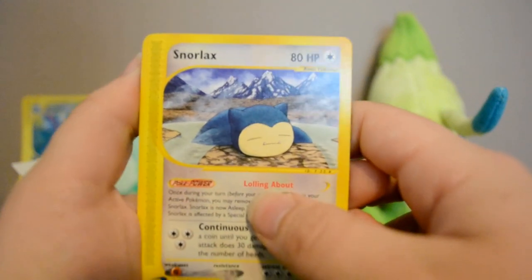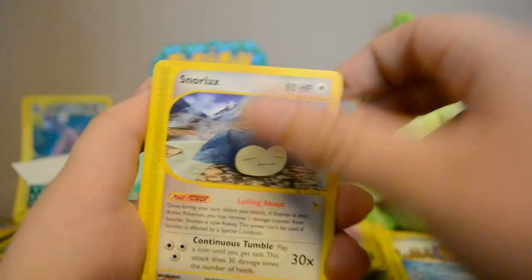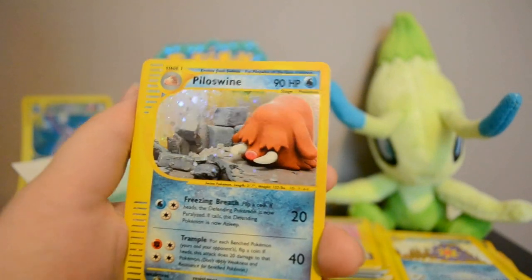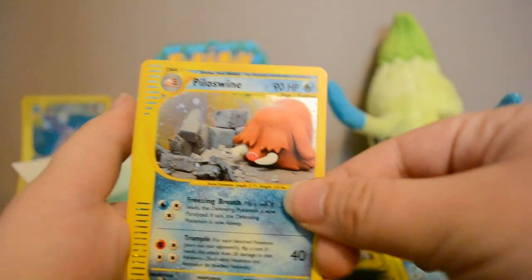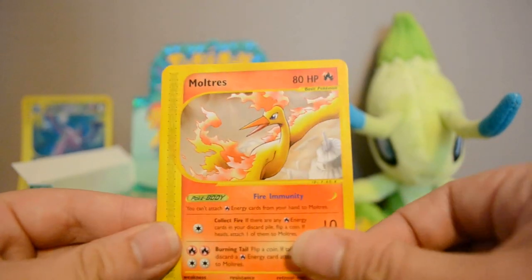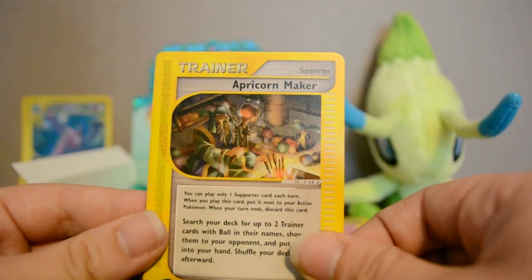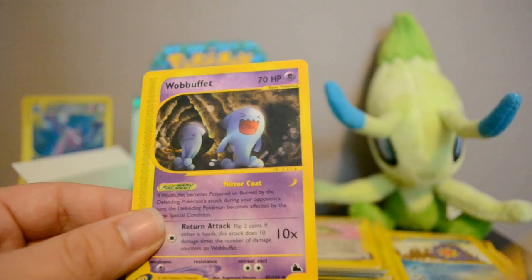Next pack: Gligar, Skarmory, Snorlax — I just noticed his Poké Power is called 'Lolling About,' makes me think of LOL — Farfetch'd, and Holo Piloswine, cool. I keep forgetting that Piloswine is a rare in this set. Then Igglybuff Reverse, Igglybuff, Moltres Rare, Apricorn Maker, and Wobbuffet. I love Wobbuffet.